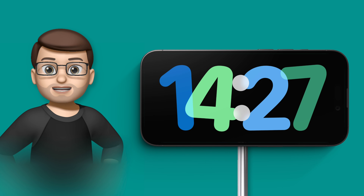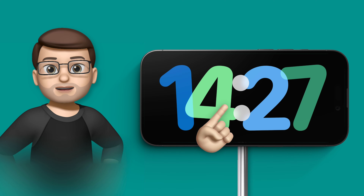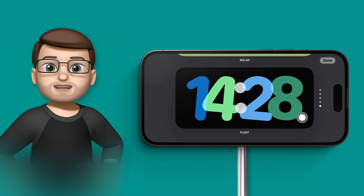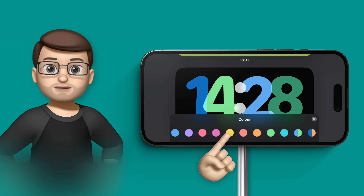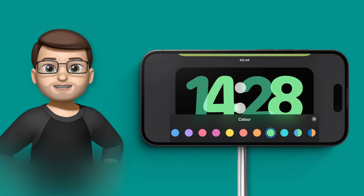To change the colour of your clock face while it's in StandBy mode, all you have to do is tap and hold on the clock face you want to change, and then press the white dot in the bottom right corner. Then you have different options at the bottom and different colour effects that you can apply.